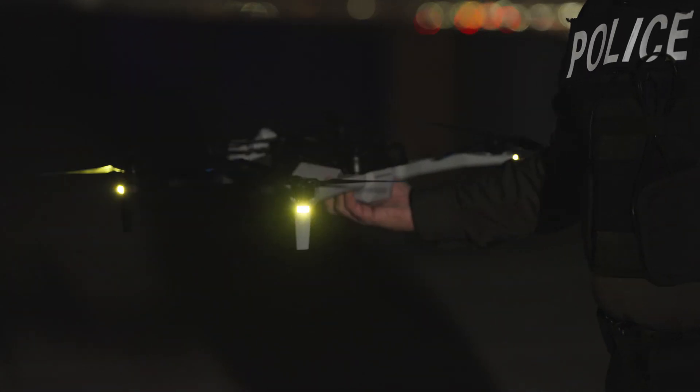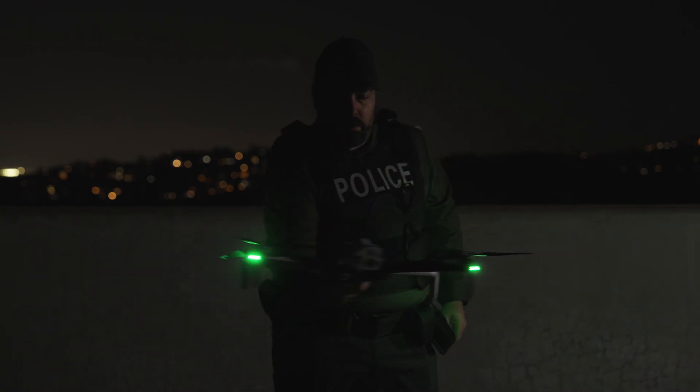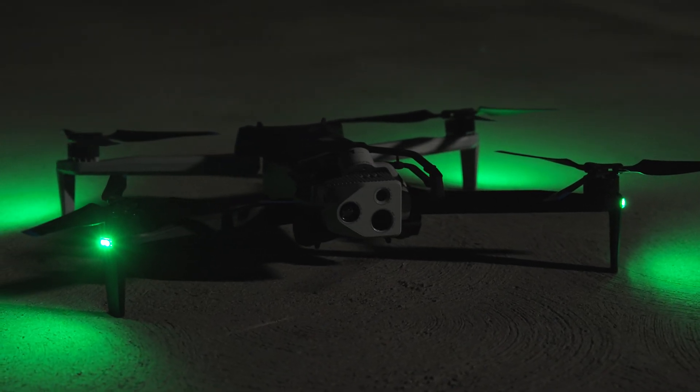Keep the drone flat as you perform the handwave calibration. Once calibrated, you will see a notification on screen and the LEDs on the drone will turn from yellow to green. Set the drone down in your launch position and you are now ready for flight.